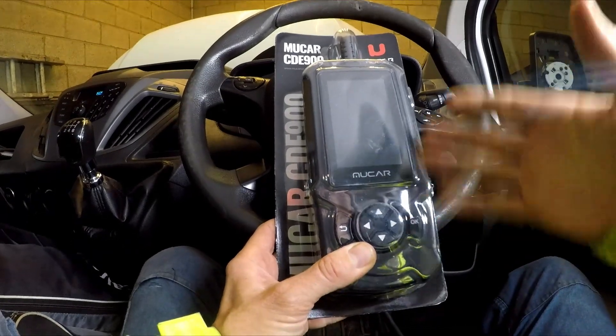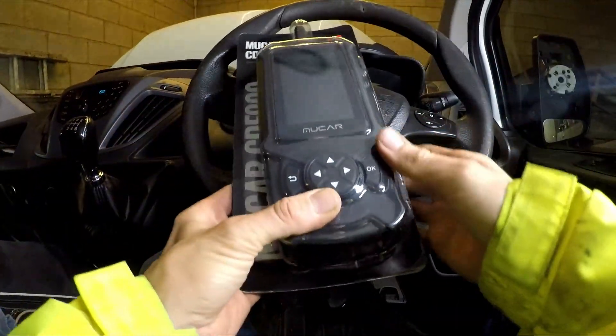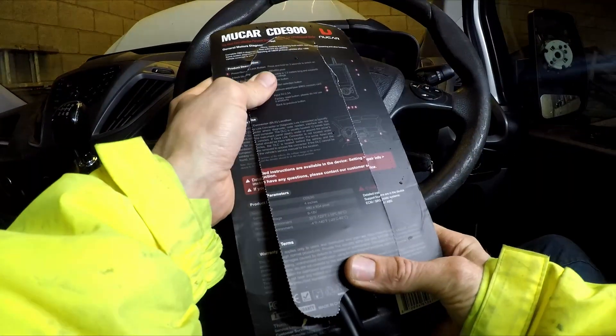Welcome to Piggy Pat and a brief review of this new car CDE 900. It's sort of your next step up from a cheap plug-in code reader.